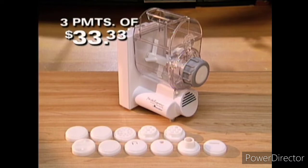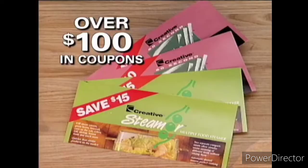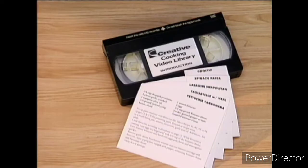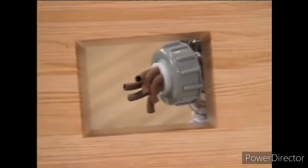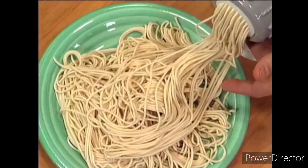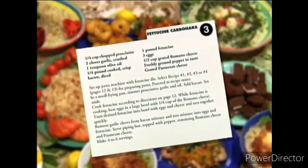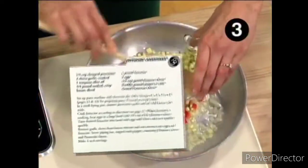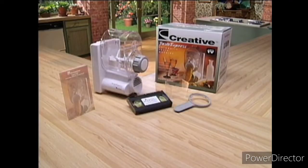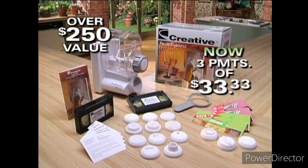When you order now, you'll also receive these bonus items: three extra pasta dies, bringing your total to 14, over $100 in coupons for other great Creative products, and the first volume of the new Creative Cooking Video Library. With this video, all cooking guesswork is finally eliminated — see how to make delicious, exciting pastas and whole meals step-by-step, giving you perfect pasta every time. The cooking video also comes with easy reference recipe cards. Add up everything and it's an over $250 value, now just three payments of $33.33.